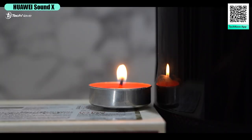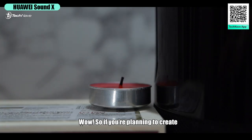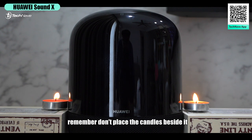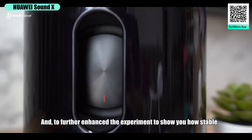According to Huawei, the Sound X can blow out candles — so let's try it out. Wow! So if you're planning to create a romantic candlelight dinner with the Huawei Sound X, remember: don't place the candles beside it.